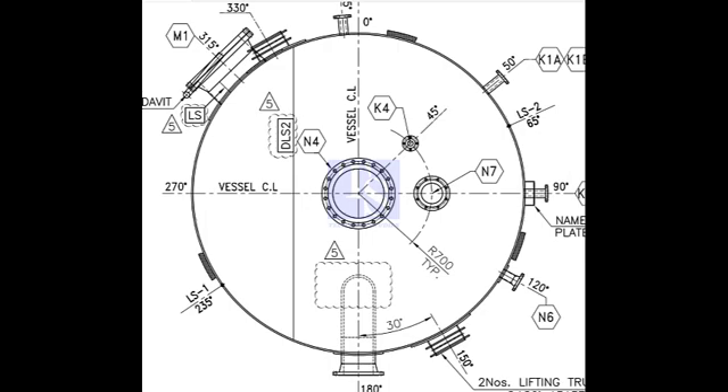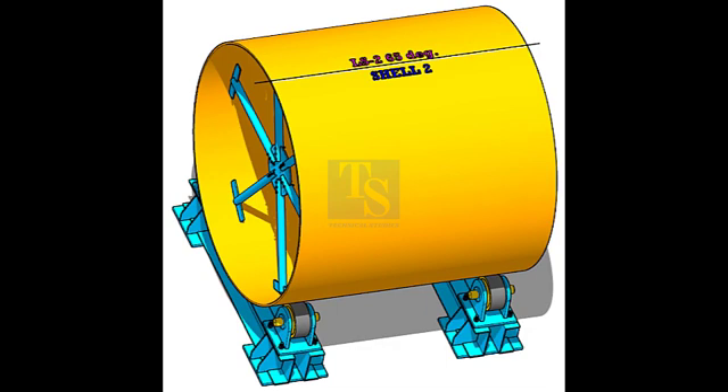We have marked the 65 degrees. Let us mark the 235 degrees on the shell. To calculate the circumferential length of a degree, divide the outer circumference by 360 to get the length of 1 degree. Here, 9,985 divided by 360 equals 27.376 millimeters per degree. We have already marked the 65 degree line and will mark 235 degrees from this line.